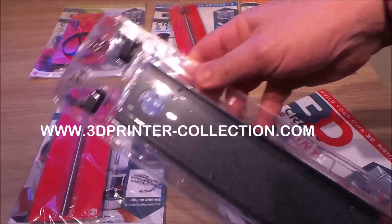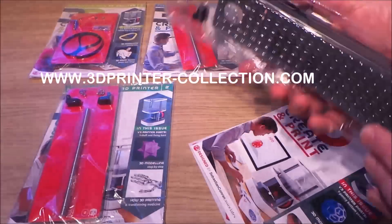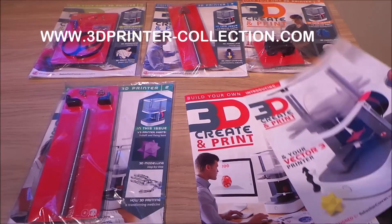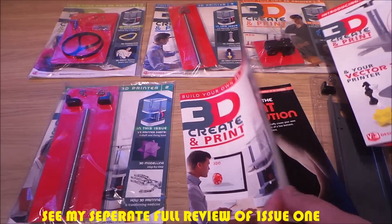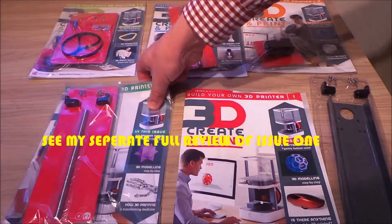Here you can see the first bits of the printer — it's all quite heavy and well made. I won't spend too much time on issue one because there's a whole separate video I've shot on that, so I'll put the links below if you want to have a good look at issue number one.